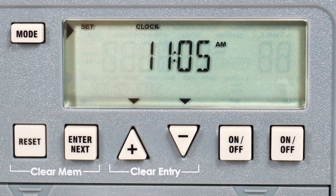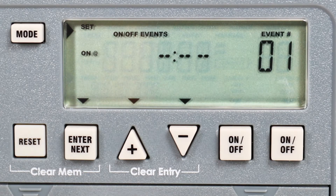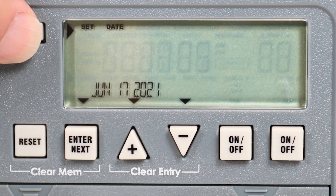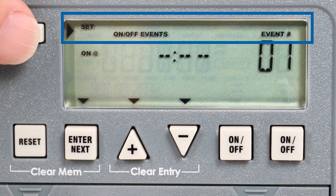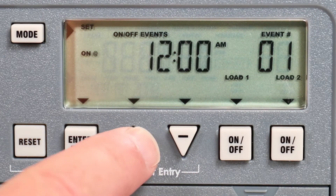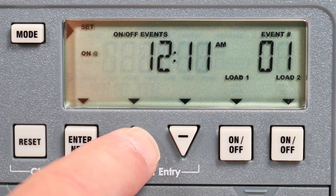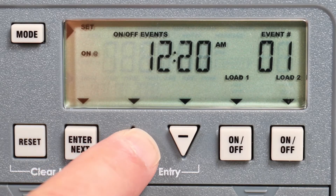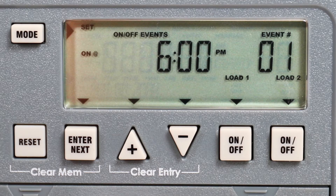With initial setup completed, press the mode button to proceed to the programming mode. You can advance to this mode at any time by pushing the mode button until 'set,' 'on-off events,' and 'event number' are displayed. To set the on event, use the plus or minus buttons to advance the time. For this example, we will set the timer to turn the lights on at 6 PM.